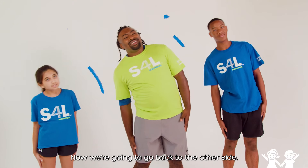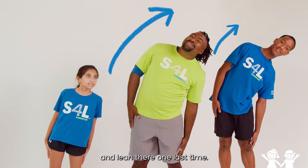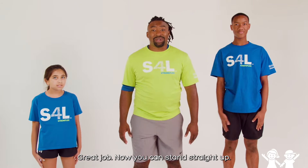Now we're going to go back to the other side. Lean there and hold it. Now we're going to go to the other side and lean there one last time. Great job. Now you can stand straight up.